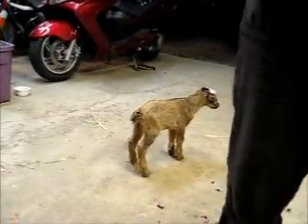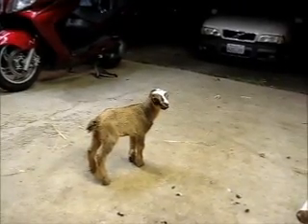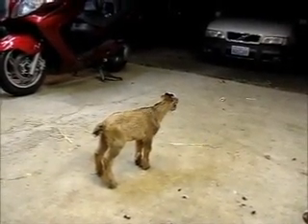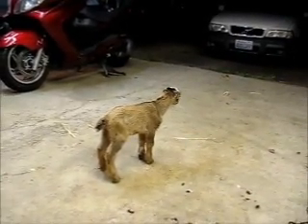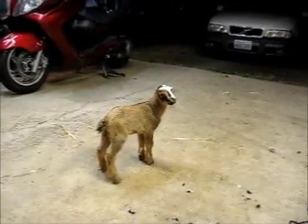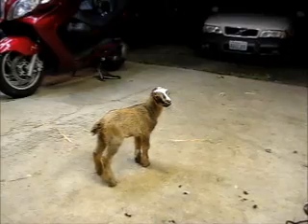So here's the little kid afterward. You can see he's just suffering terribly. Doesn't he look awfully sad? He's not happy, but he's not hunchy and his tail isn't clamped down. He's alert. He's pretty much okay.